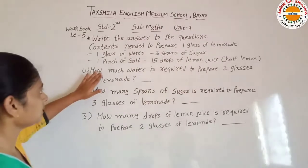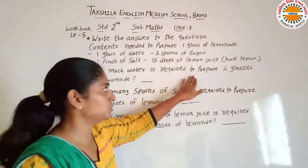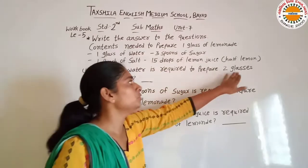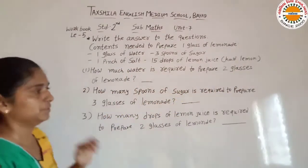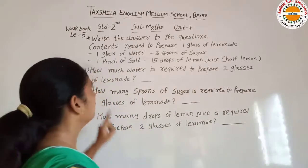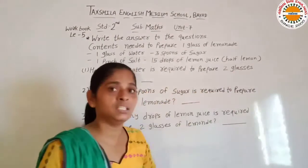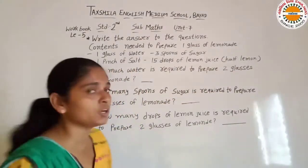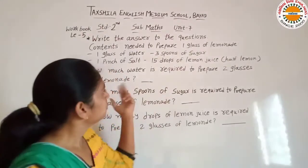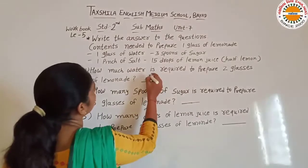Ab uski jo question answer hai: how much water is required to prepare two glasses of lemon? One glass nemo pani banane ke liye hume one glass water ki zarurat hoti hai. To two glasses nemo pani ke liye hume two glass water ki zarurat hoti hai. To yahan hum likhenge: two.